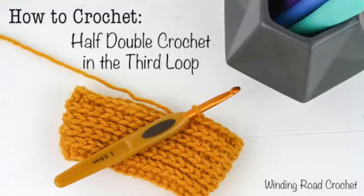Hi everyone, this is Lindsay from Winding Road Crochet and today I'm going to be showing you how to do the half double crochet in the third loop.